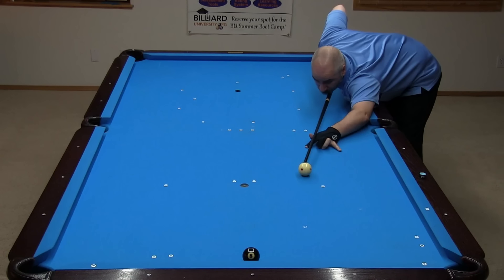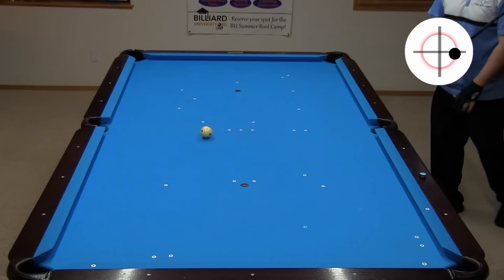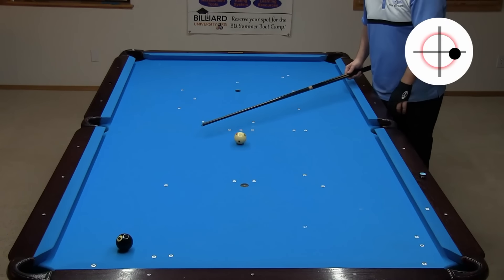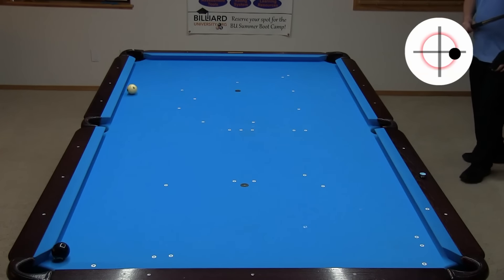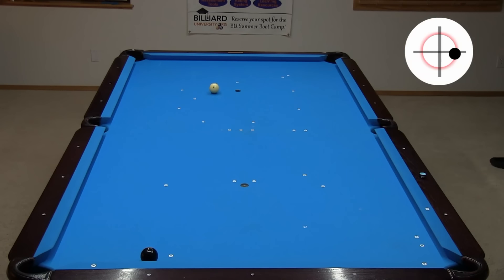Here, the object ball is off the cushion a little. In this case, the previous technique can be used, but the shot is a lot tougher. It is easy to sell out the game if the aim isn't perfect. A better approach here might be to play safe. You just need to aim to barely miss the 8 for a rail-first hit like this. That's a good safety, with distance between the balls and no easy bank. Demetrius is now a big favorite to win the game.